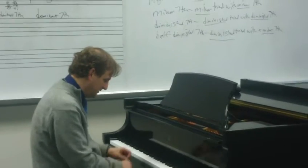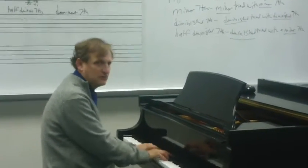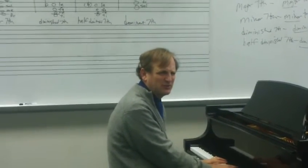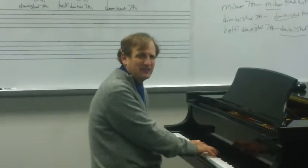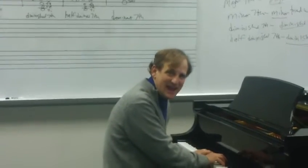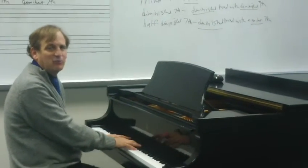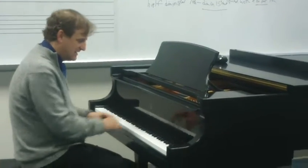Let's do another one. First, identify whether it sounds more major, minor, or diminished. See if you can hear the minor quality: Do Me Sol. And then the top note: Do Me Sol Te. That would be a minor seventh chord: Do Me Sol Te.